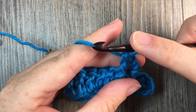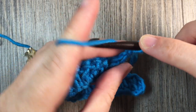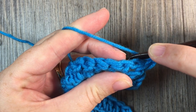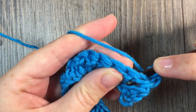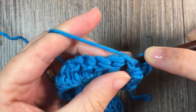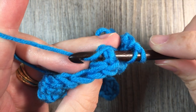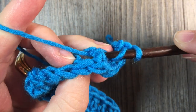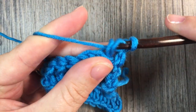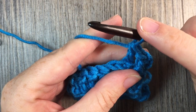I'm then going to work a back post double crochet around the next stitch. Yarn over and I'm going to bring my hook in back of my work. I'm going to insert my hook from the back to the front, go around the post of the double crochet stitch below, and come back up through the back. Yarn over and draw up a loop — I'll have three loops on my hook. Yarn over, pull through two, yarn over, pull through two more. And that's your back post double crochet stitch.